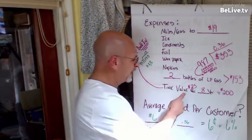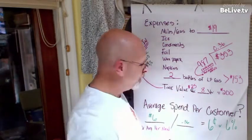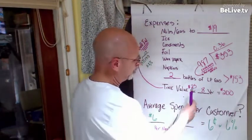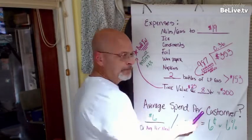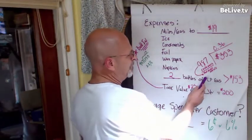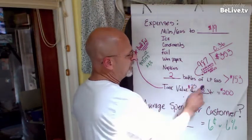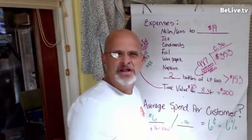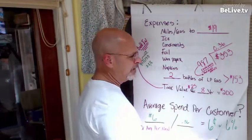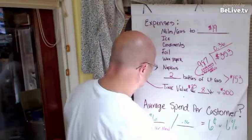Then I add back in my time value. My time is worth something. I said I'm worth $25 an hour when driving to Sam's Club or Costco. It didn't take me eight hours to go to Sam's Club, but I factored in about eight hours total for drive time, cleaning, putting up equipment when I come back home. Eight hours at $25 is $200 for this time period.